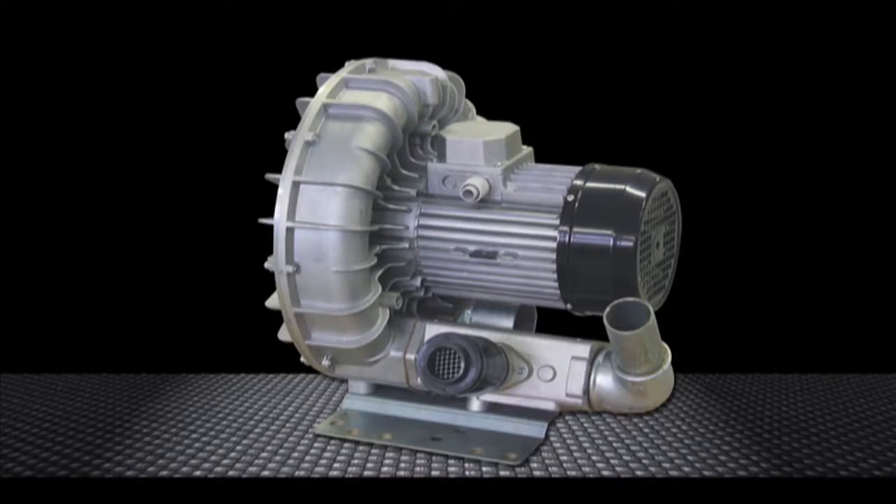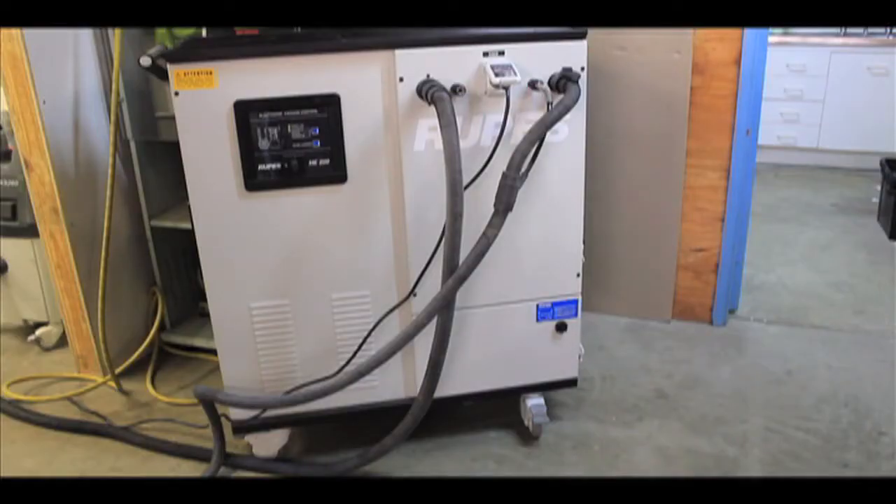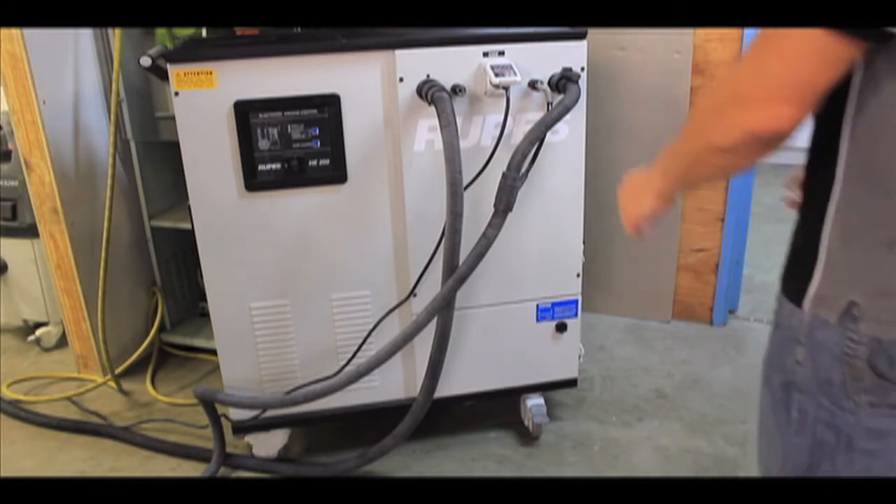The turbine works on a 2.2 kilowatt three-phase pump that produces a flow capacity of 300 cubic meters per hour. This enables two workers to operate simultaneously on a single system.